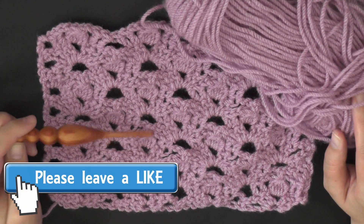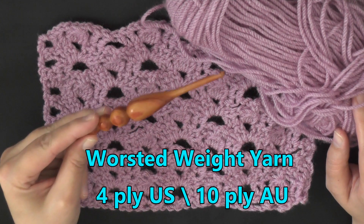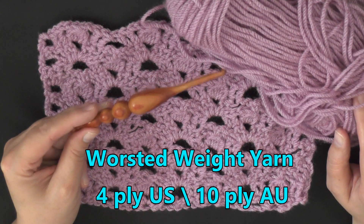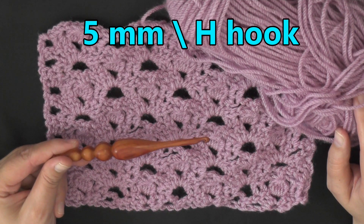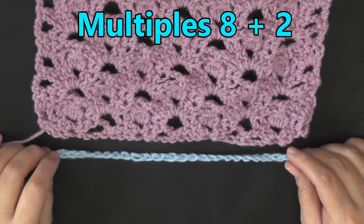To do this stitch, you can use any size yarn and whatever hook size that yarn recommends. I'm using worsted weight yarn, 4 ply for the U.S., 10 ply for Australia, and I'm using a 5 millimeter hook or a size H hook for the U.S.